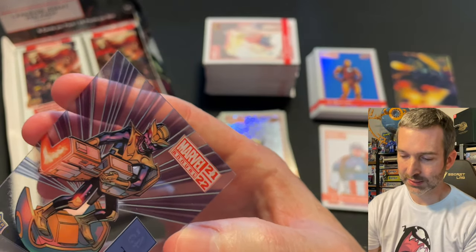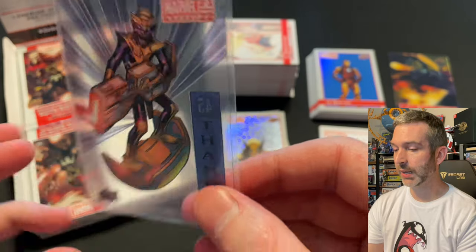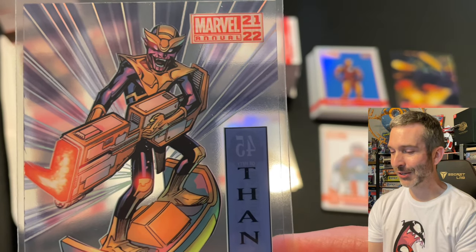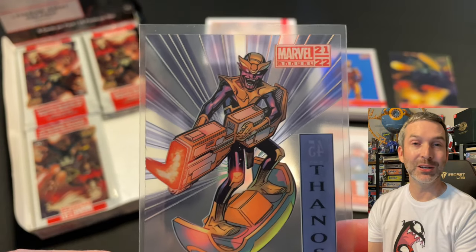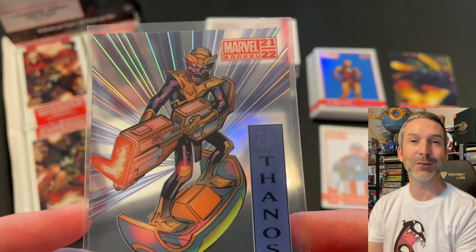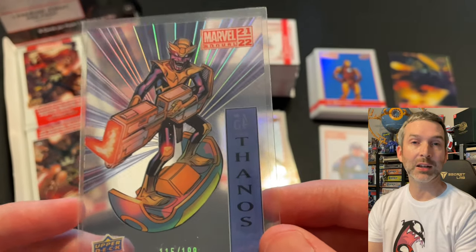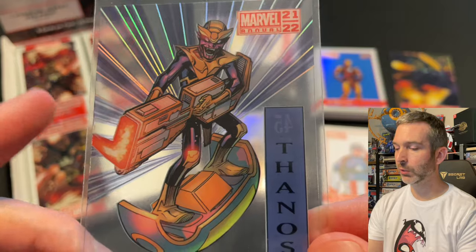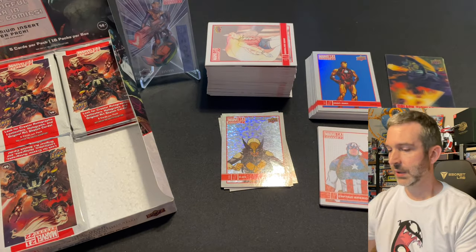This is one of our three pulls for the box and it looks like it is Thanos — and it's a short print one! 115 out of 199, number 45. This is a great pull. He does look a little scrawny here — I'm not sure what Thanos has been up to recently. If you know what storyline explains why he looks more like Rocket Raccoon and less like the big bulky Thanos I grew up with, let me know down in the comments. Really happy to finally pull one of the shorter-printed ones — the card is clear and see-through with artwork printed on it, foil rays on the background, and serialized in foil: 115 out of 199.